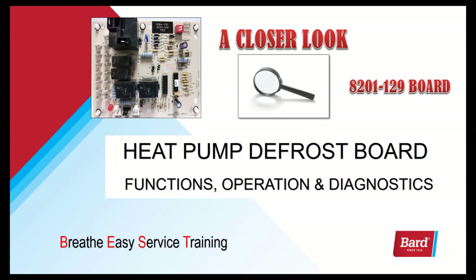Welcome to BARD's Breathe Easy service program. My name is Rick Downey and today we're going to take a look at the heat pump defrost board functions, operation and diagnostics.